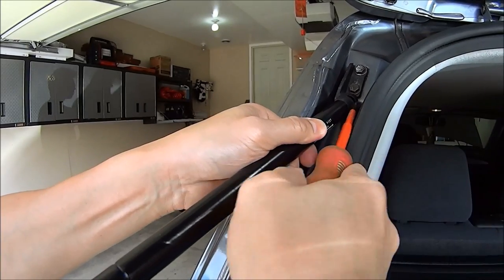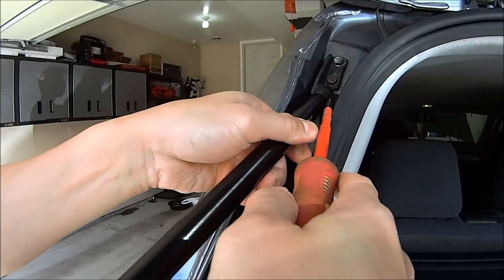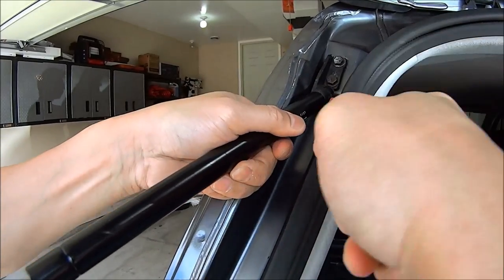You don't need to remove the clip itself — all you need to do is raise the clip. Once that happens, just pop the end off the ball joint.